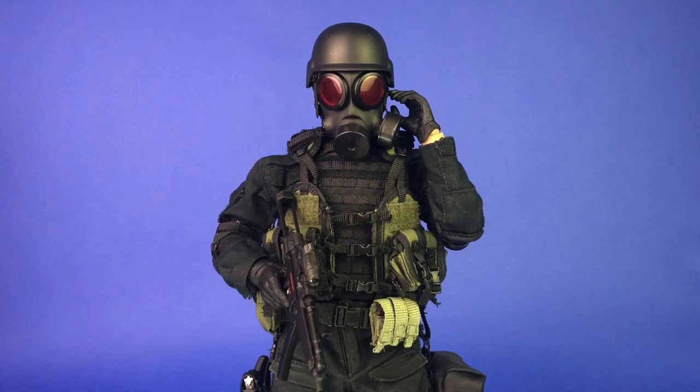If you've seen my other Hunk custom video, this is essentially the same figure but I gave him some different equipment. It's the same body, the same battle dress uniform, the same mask, the same boots — but everything else is completely different. So there are at least several things I'm going to go over.